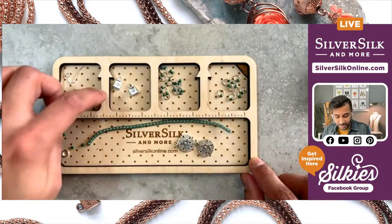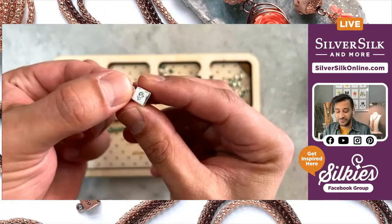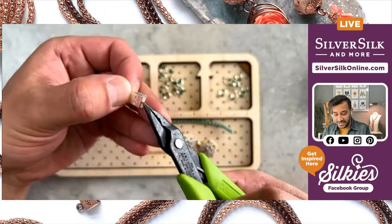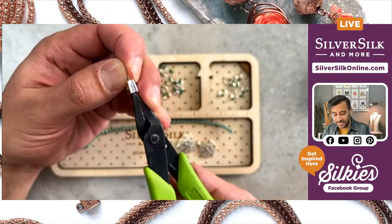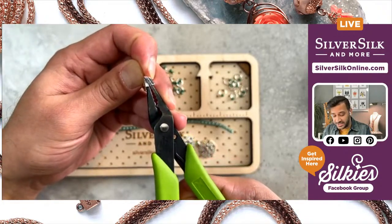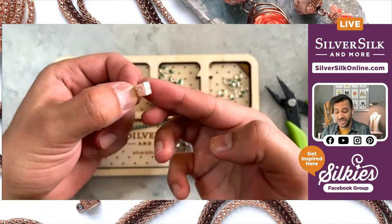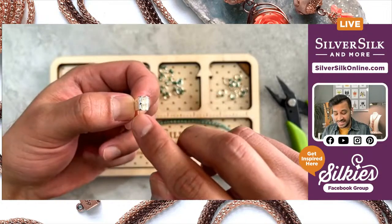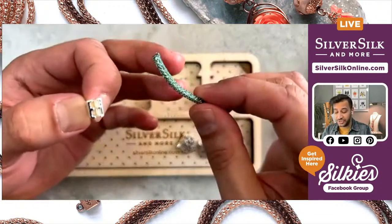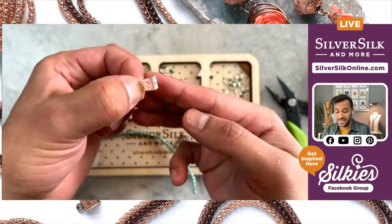I've got two double-strand end caps — these are specialty end caps with my SilverSilk imprint, the two S's. You'll notice there are two channels. You can open up the end cap if they're a little too closed just by prying it apart. This makes it easier to insert the capture chain or pearlesque chain later on. There are also little teeth inside these channels that grasp onto the ball chain core.